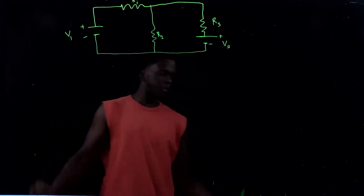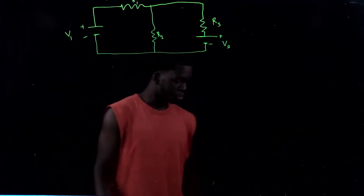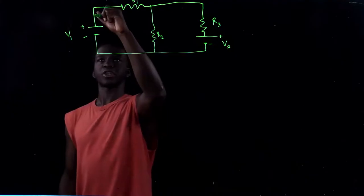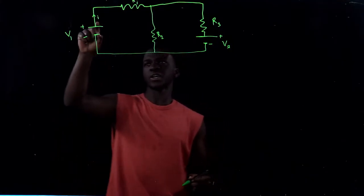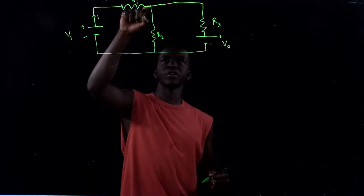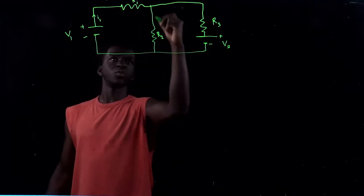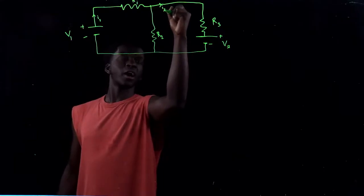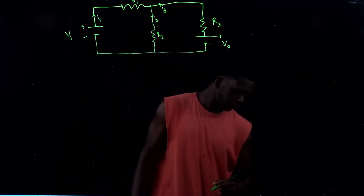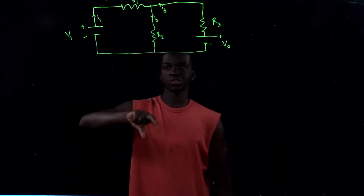For this problem, we have three steps. The first step is to start by naming your direction of currents. We're going to name the current starting from the battery as I. This I is going to keep flowing until it gets to a junction, where it splits into another current. So we're going to name this I1, and when it splits we get I3 and I2. There are no capacitors in this question, so we can skip the capacitance step.